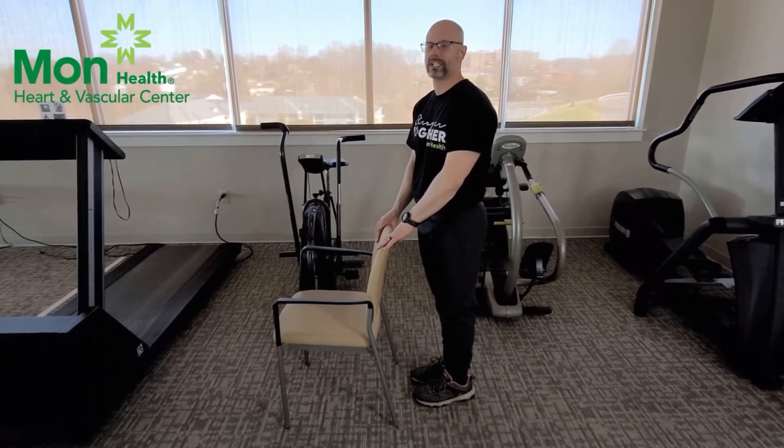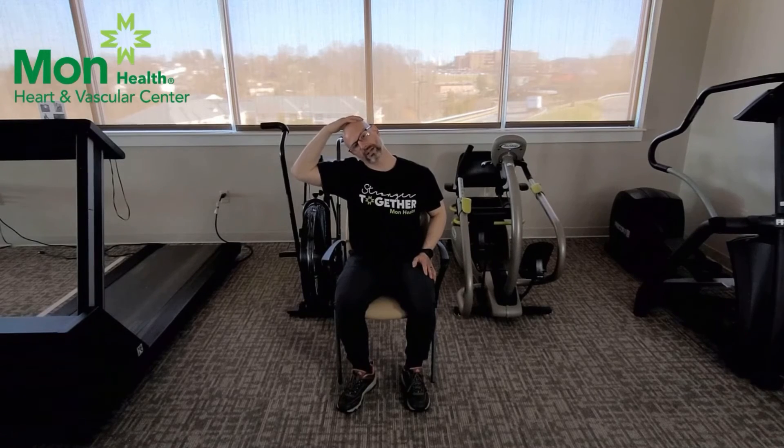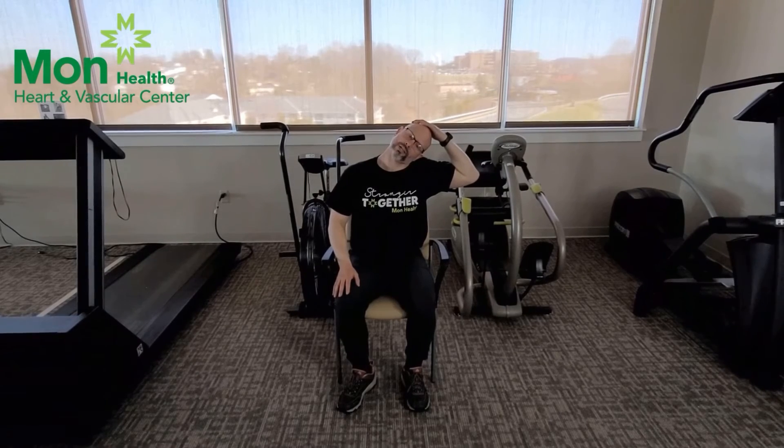These neck stretches you can either do standing or sitting — I'm going to go ahead and demonstrate sitting. If you have a lot of issues with your neck and your cervical spine, just tilt your head to one side. If you feel like you're not getting a good enough stretch and you don't have any issues, place your fingertips lightly on the side of your head and just gently pull over. Relax and switch. Remember you can gently pull if you have good flexibility and no issues with your neck.